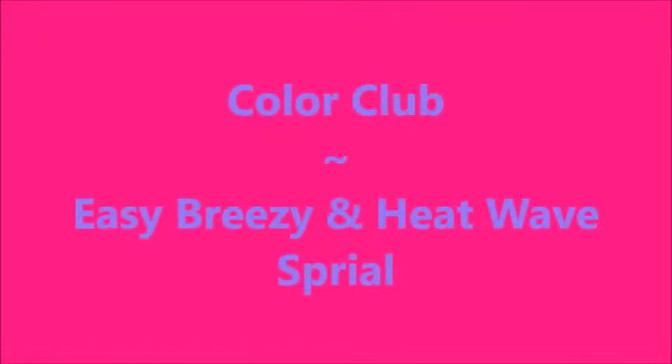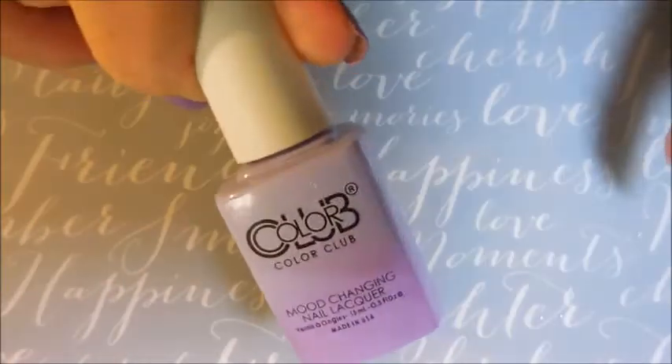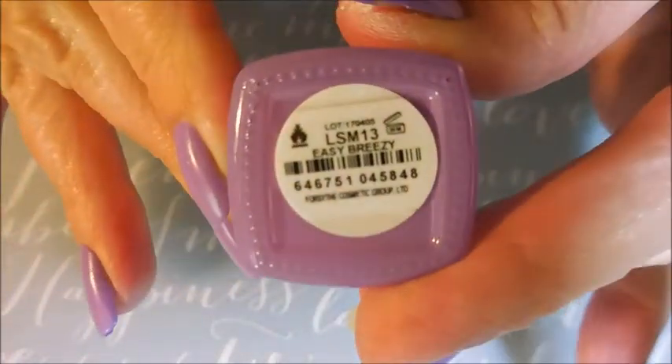Hello my friend and welcome to my channel. Today I've got Color Club Easy Breezy and Heat Wave and I'm going to use some vinyls. I started off with Nail Teaks Formula 2 as my base coat. And here is the Color Club mood changing polish called Easy Breezy.